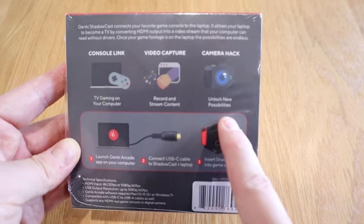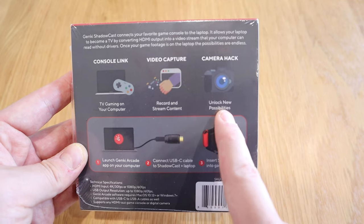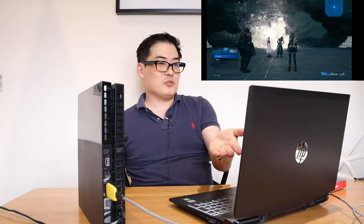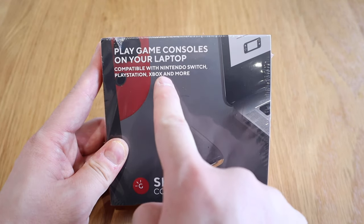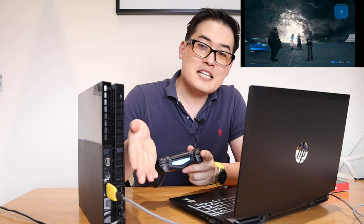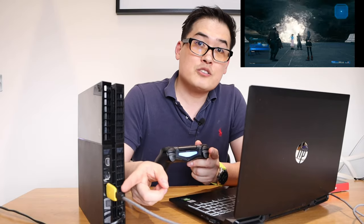I'm not really sure about the camera hack function to be honest, so if anyone knows about this feature I'd really like to know what it is. But I hope this video demonstrated what this product is for — it makes your laptop PlayStation 4 and 5, Xbox, and Nintendo Switch friendly. It does what it says on the tin, and even though the connection is a bit loose on the PlayStation 4 it still works very well. Well done Genki team — now you guys can leave and let me just play some games, goodbye!